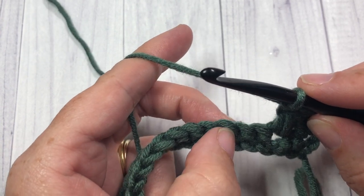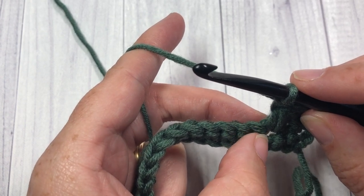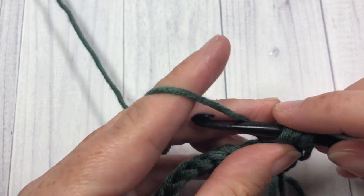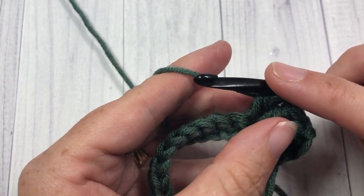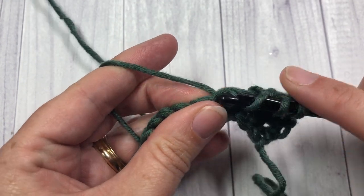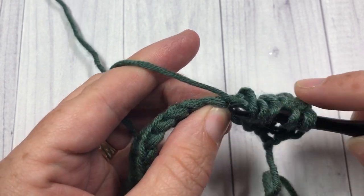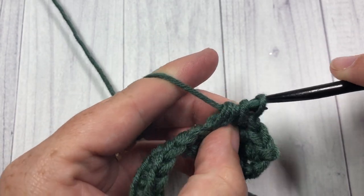The clusters are always worked over three stitches, working the first part into the same stitch as the last stitch was worked. So to start again: yarn over, insert your hook into the same stitch you just worked in, yarn over, draw up a loop, yarn over and pull through two loops — that's the first part of your cluster. Skip the stitch in between, then yarn over into the next stitch, insert your hook, yarn over, draw up a loop — do that twice total — then yarn over, insert your hook into the same stitch, yarn over, draw up a loop. Six loops on your hook, yarn over, and pull through all six.